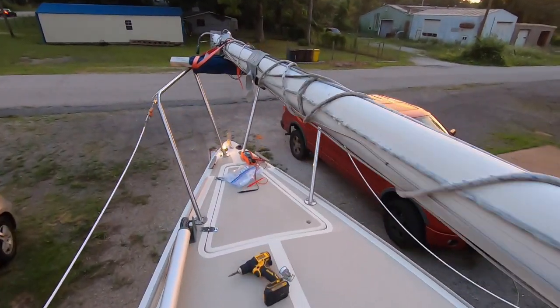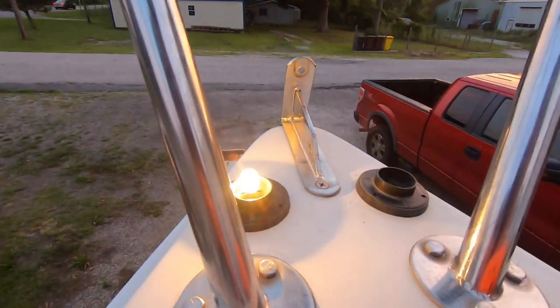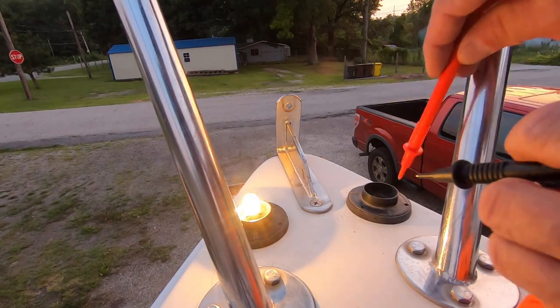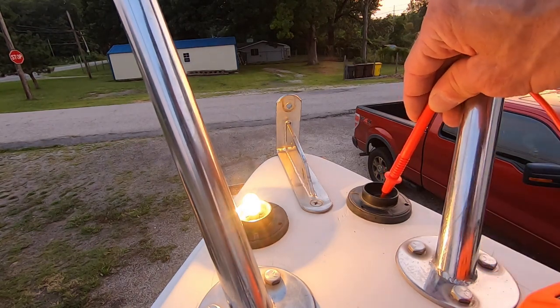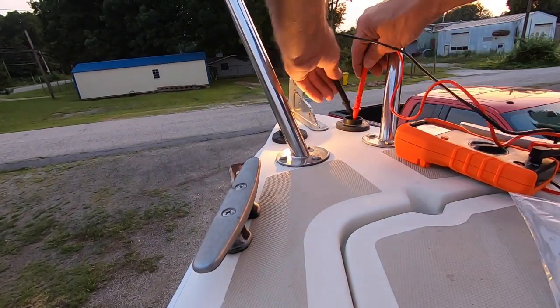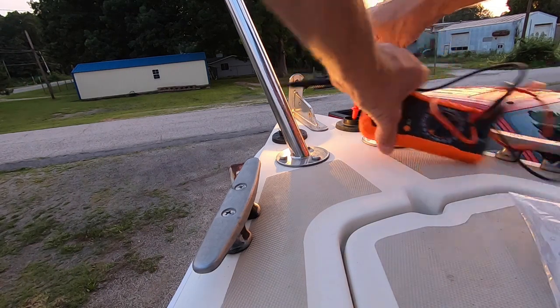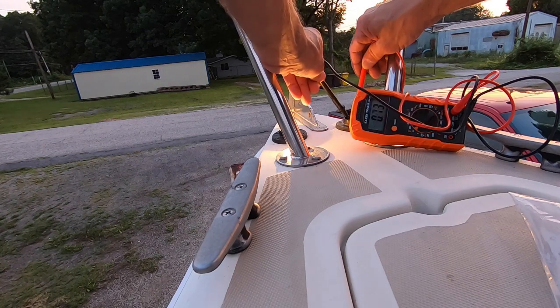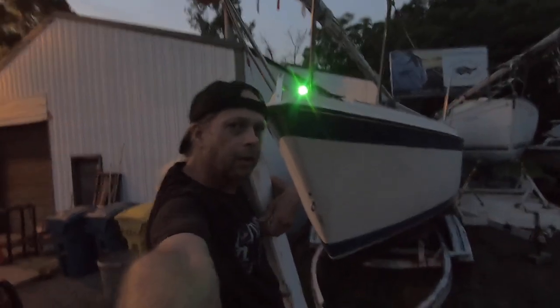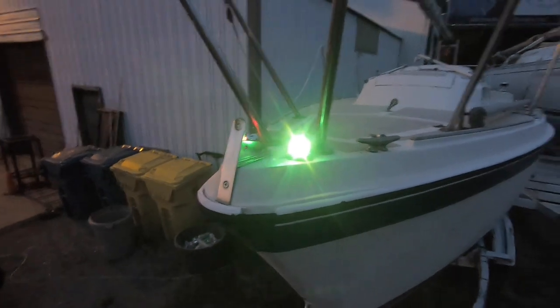That's the bow light, even though there was another light labeled bow lights. That says 12.3 volts. I got the bow lights working, which is awesome — they labeled them running lights on the old switch panel.